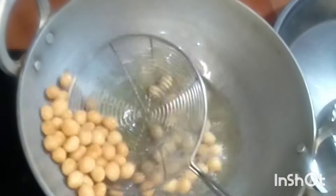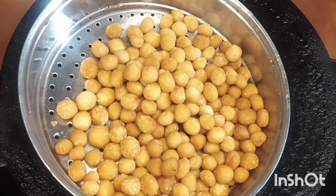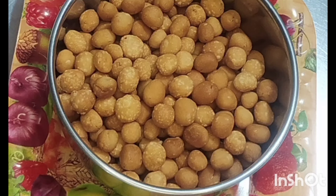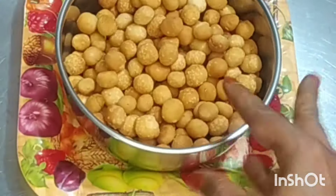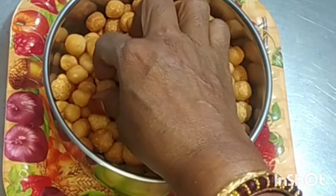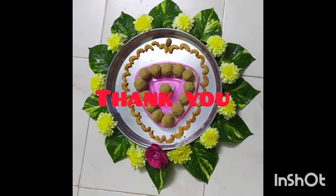I also have two recipes. This is a traditional recipe. Please like this and subscribe to my channel. Share - rehmah rehmah.